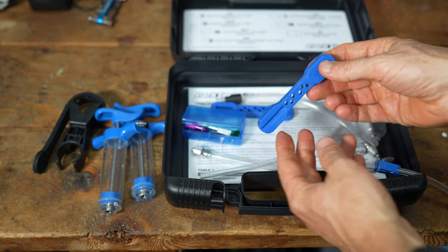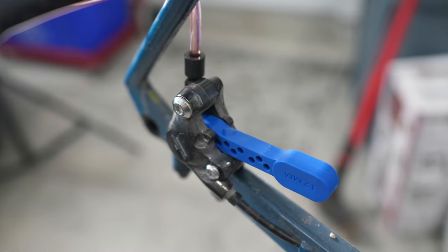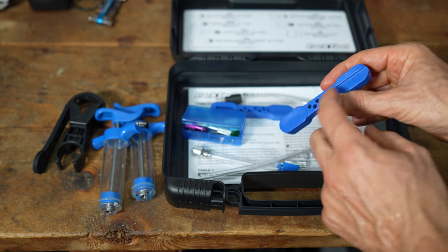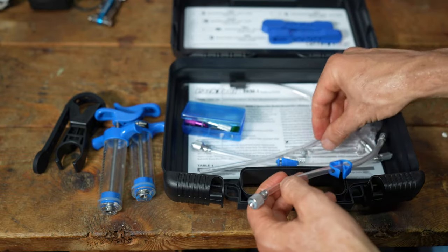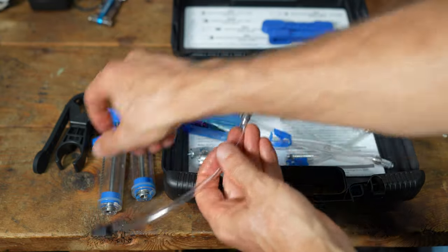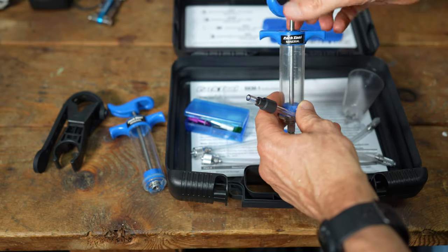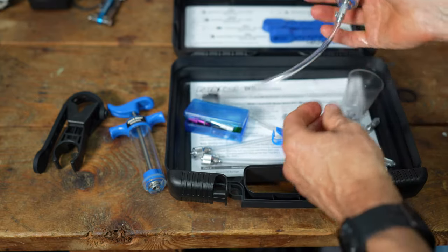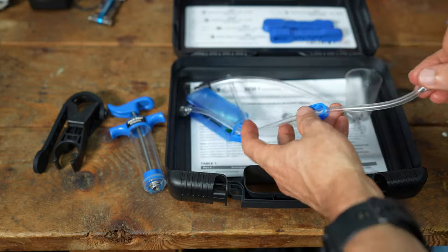You get bleed blocks — you always want to bleed brakes without the pads in, but you need something to hold the pistons back. It comes with a bleed block that has a 12mm spacing and a 10mm spacing, depending on your system. You get two of those. The hose allows you to put it over the bleed nipple, and the other end threads into the syringe so you can push the mineral oil up into the system.